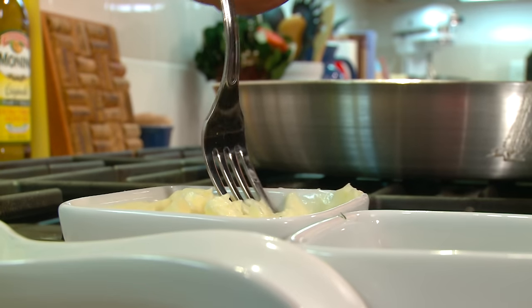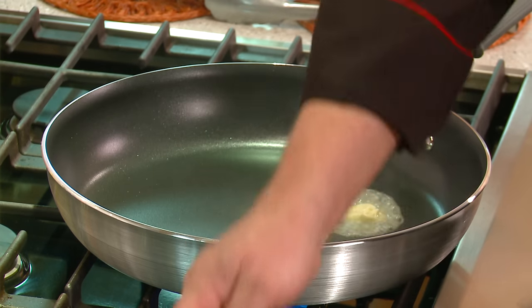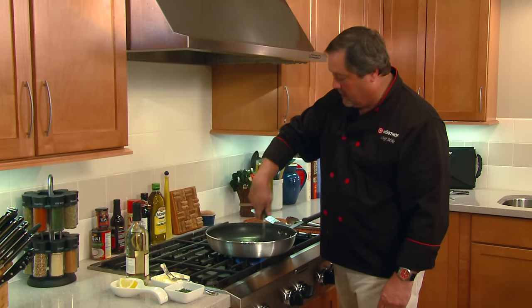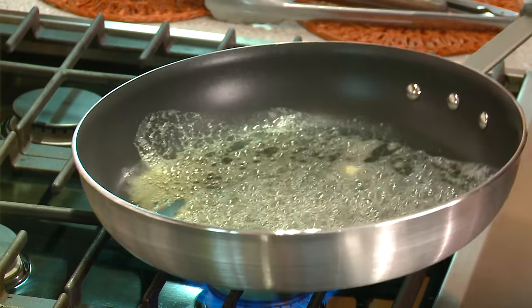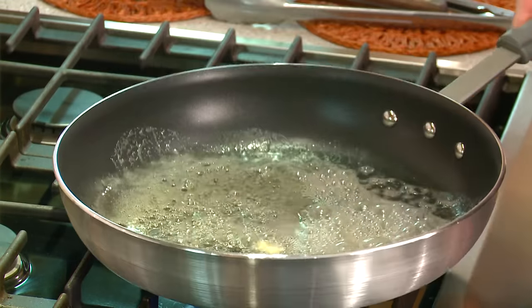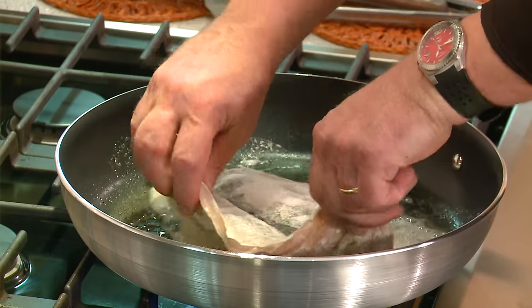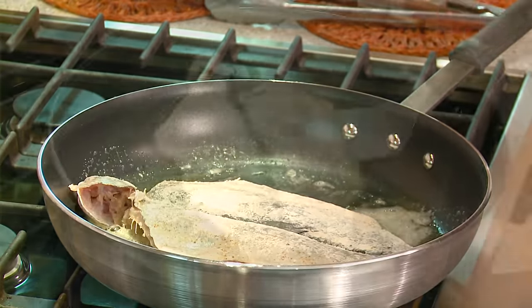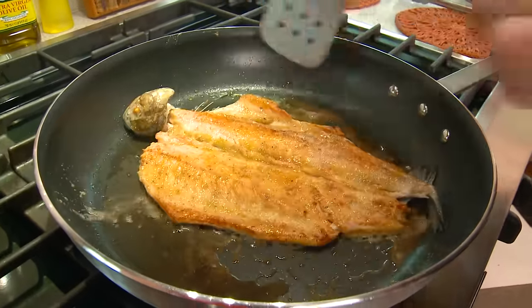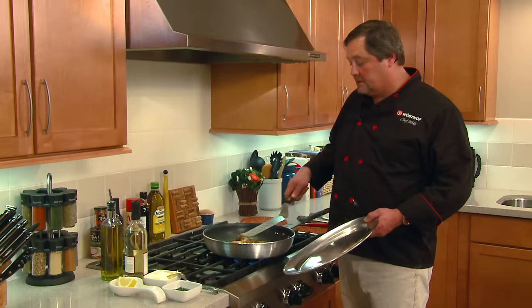We want to start with a preheated pan — we want the pan good and hot. Then we're going to add about two tablespoons of butter and cut that with just a little bit of olive oil. We're going to let that spread in the pan and make sure it's good and hot. Then we're going to take our rainbow trout and put it flesh side down first, right into the pan. We want to give it about three or four minutes on this side, then we flip it over.